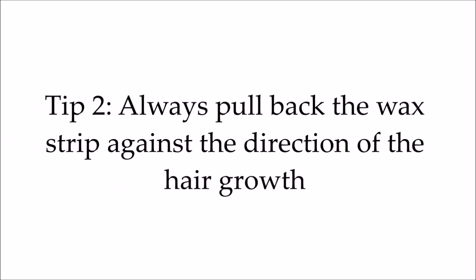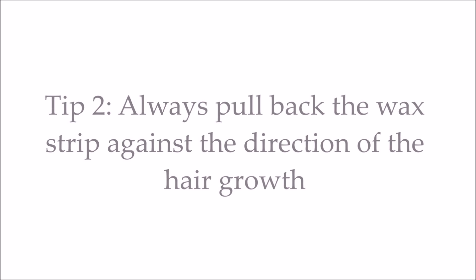Tip number two is to always make sure you are pulling the strip in the opposite direction of the hair growth. The third and final tip is to be brave and pull it out as quickly as possible.